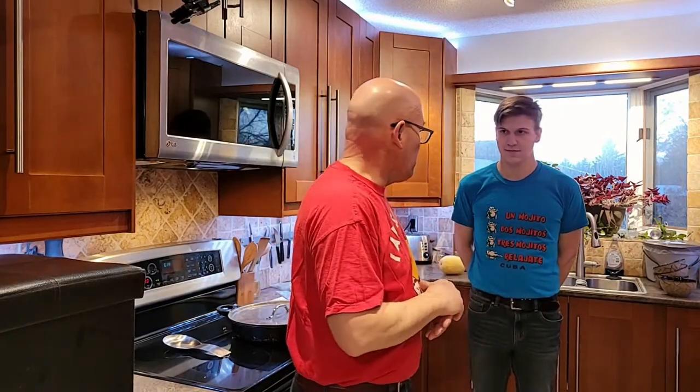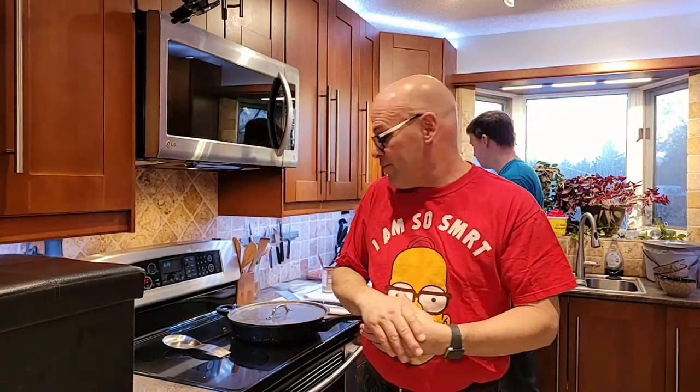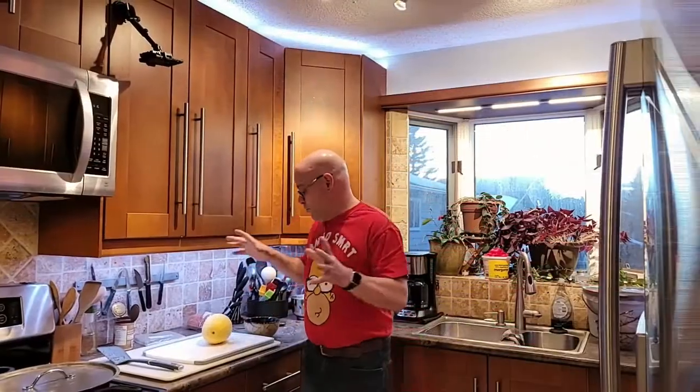We're going to get started on our spaghetti squash — we're going to Instapot that. So we're going to do our spaghetti squash in our Instapot. It only takes, honest to God, like four minutes of pressure cooking to do a spaghetti squash, maybe five minutes of depressurizing, and then a quick release after that. It does not take very long at all. We're going to prep our spaghetti squash up next.